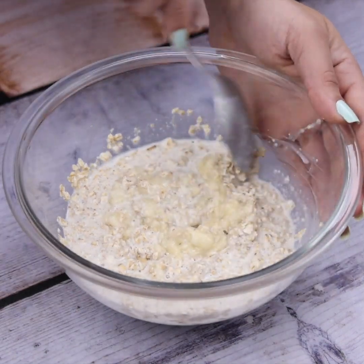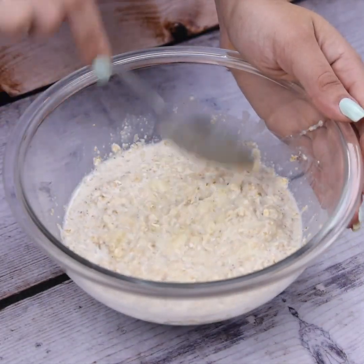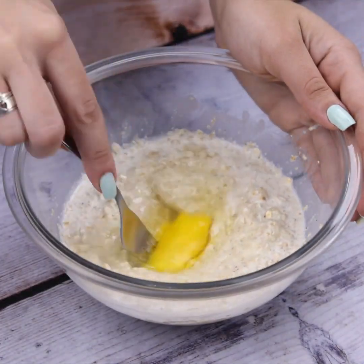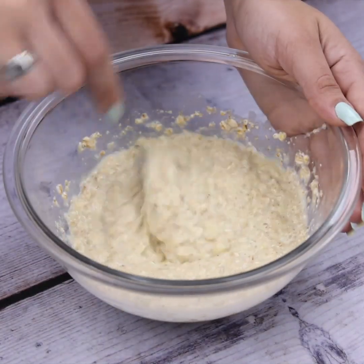Do it at your house and then come back and tell me what you think. Next, I will break an egg in our recipe and I will stir once again until it becomes a smooth mixture. Look how amazing this recipe is — with few ingredients we make something delicious.